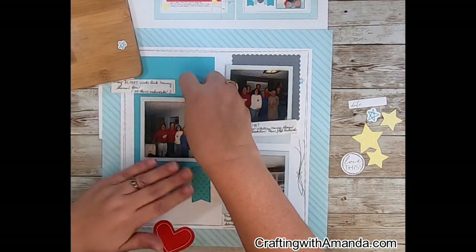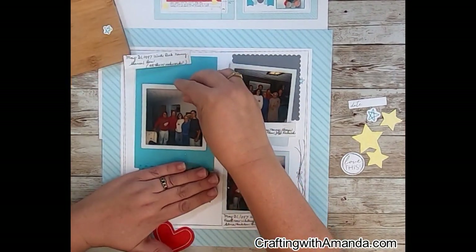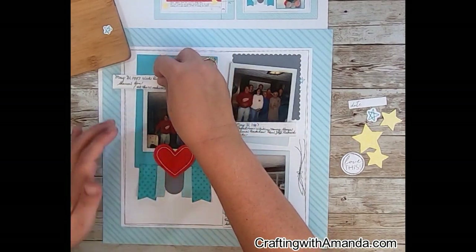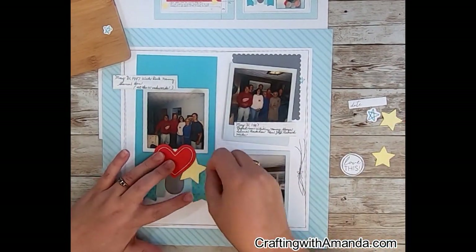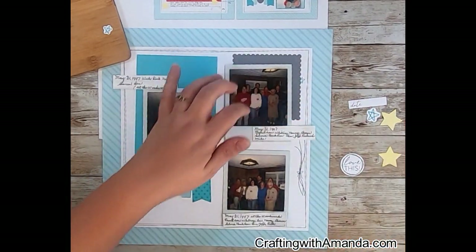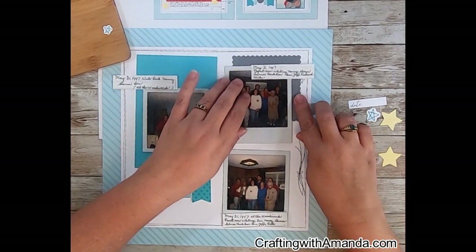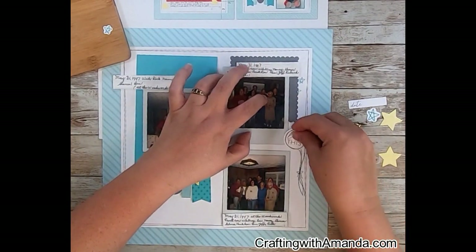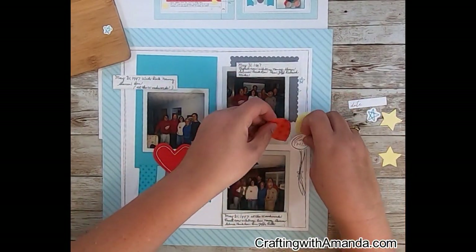The Cut Above kits — the paper is not as heavy as our normal Close to My Heart papers and cardstocks from the regular paper kits. So I feel like I just need to be a little bit more careful when putting the adhesive down. I do actually run into a problem when I attached my photo too low — that heart ends up covering up where I had pulled up some of that lagoon color photo mat, because it's not our normal Close to My Heart cardstock. It's from the Cut Above kit.